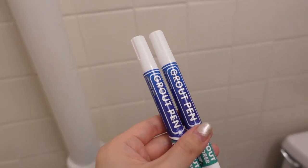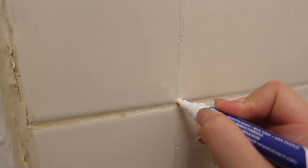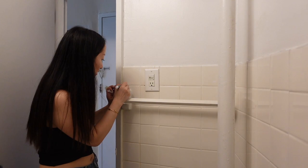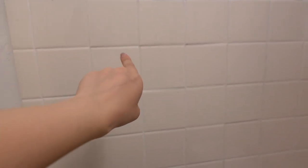The last step is using the grout pens I got from Amazon in white. I want to clean up the grout on the wall. You might not be able to tell on camera, but it's a bit yellowed in places, so I'm going through with the grout pen, combing it along the cracks. I basically went through all the cracks with the grout pen and it looks a lot cleaner now.